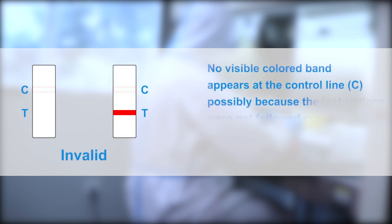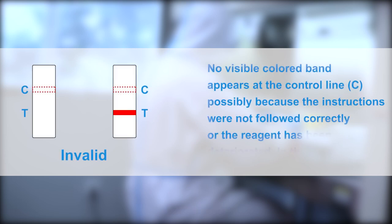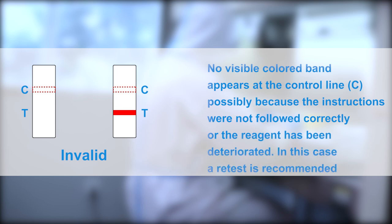Invalid result: No visible colored band appears at the control line, possibly because the instructions were not followed correctly or the reagent has deteriorated. In this case, a retest is recommended.